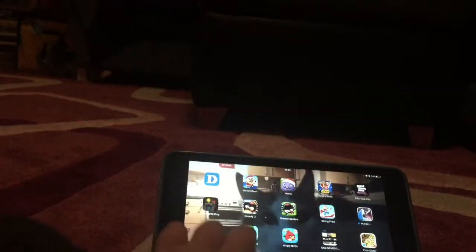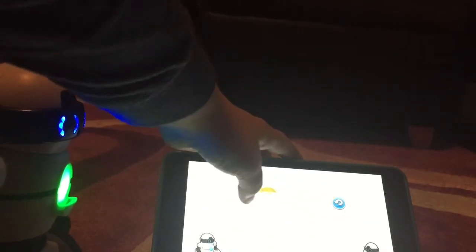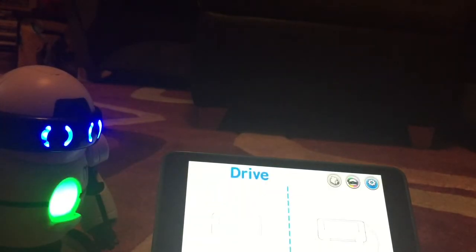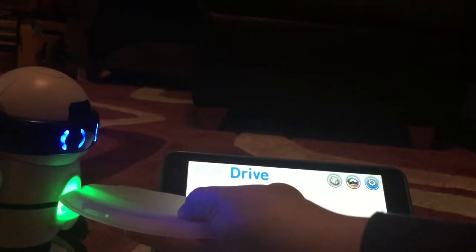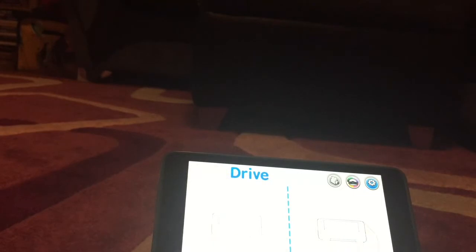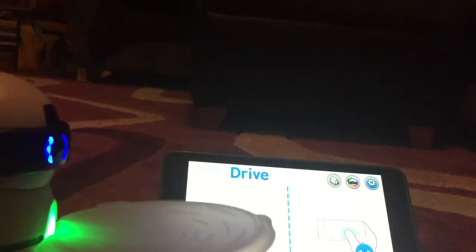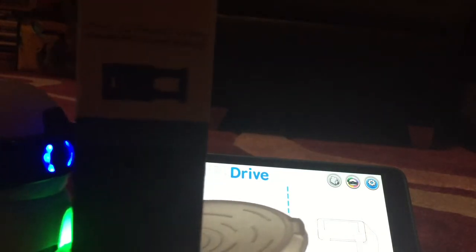Let me quickly show you the tray thing — it will still work just quickly. When it's connected it turns green, as you can notice. Let me show you the tray — slip the tray on it like so. Now let's put something random on there — let's put a box on there. As you can see it can carry it, though it will fall on objects like that.